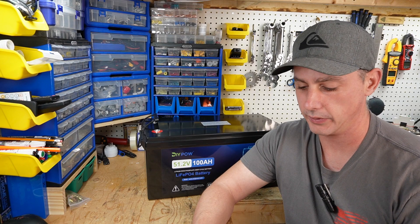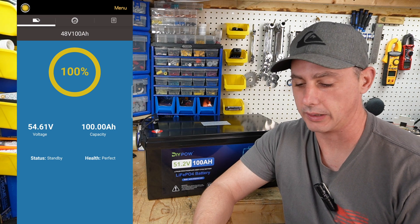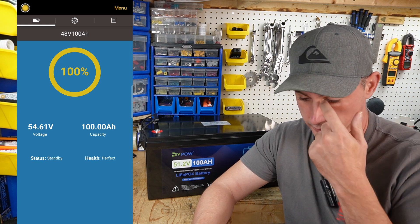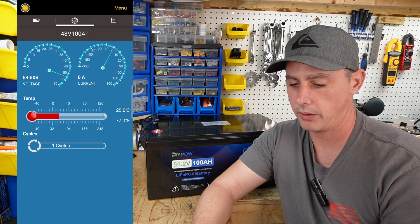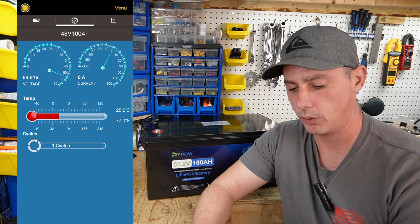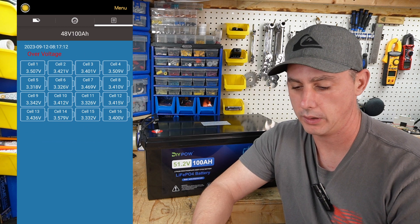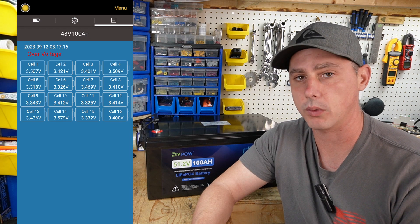In preparation for this video I have already fully charged this battery. As you can see on the app, we have 100% state of charge, 54.6 volts, and 100 amp-hours. We're in standby condition and in perfect health. Other things of note: we have a voltage meter, a current meter, the temperature of the battery, and it's been cycled one time.